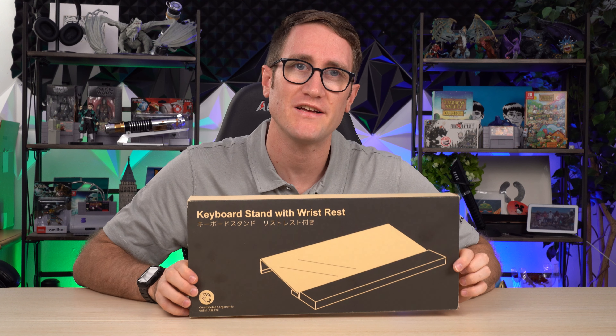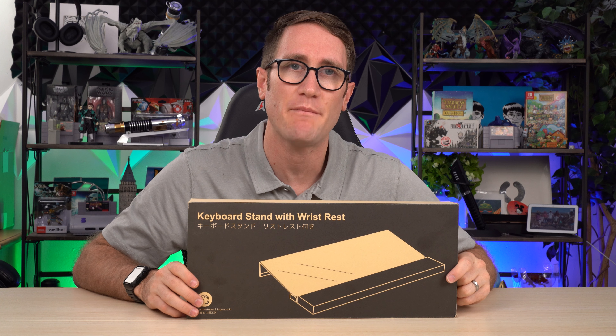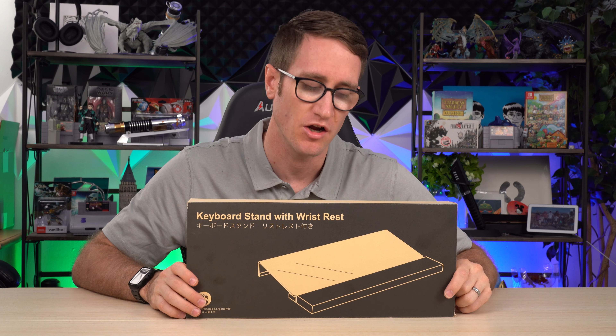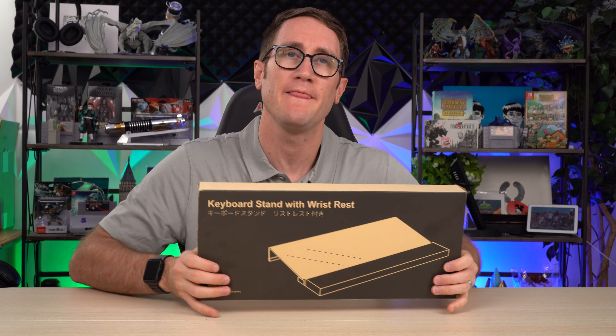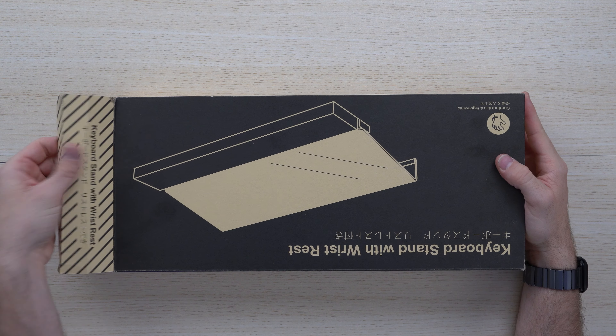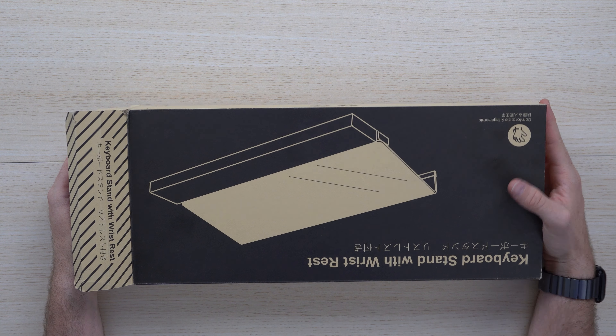This is the keyboard stand with wrist rest specifically for the Apple Magic Keyboard, which I will demonstrate here. What's great is this is very light, nice and ergonomic, and made out of high quality materials. It only weighs about a pound, which is really nice, and it's compact and versatile.